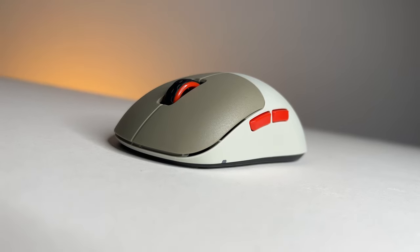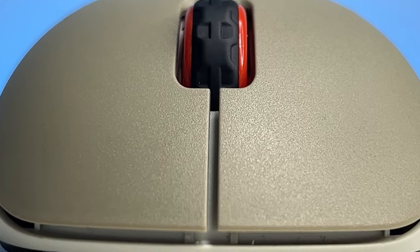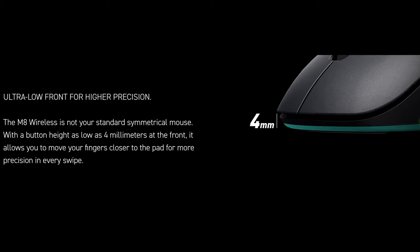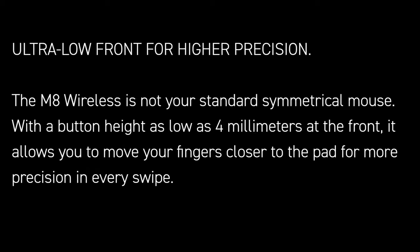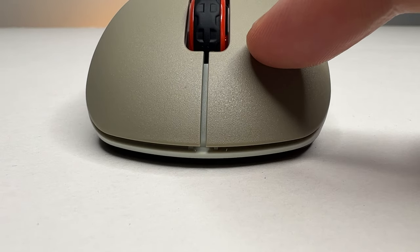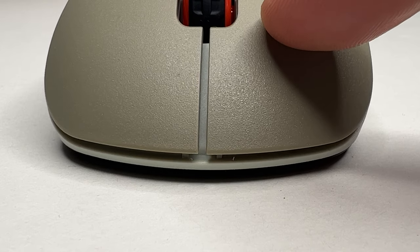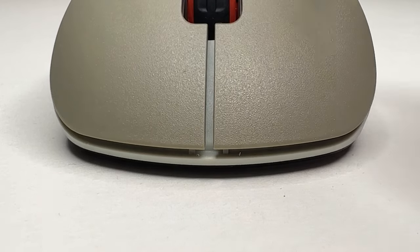In terms of buttons and switches, there's something very funky going on here, as there's just a 4mm button height, which Extrify says — and I quote — it allows you to move your fingers closer to the pad for more precision in every swipe. Wait for my verdict on that. Regardless, the buttons feel fine quality-wise, so there doesn't seem to be any noticeable downside to the button height. There's no pre-travel on these and hardly any post-travel as well, so they're very high quality and reliable.